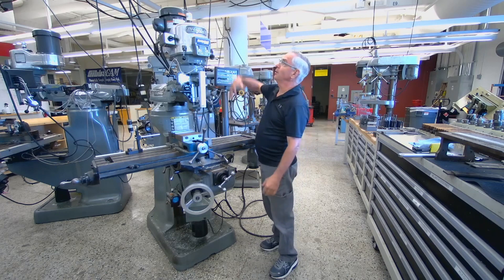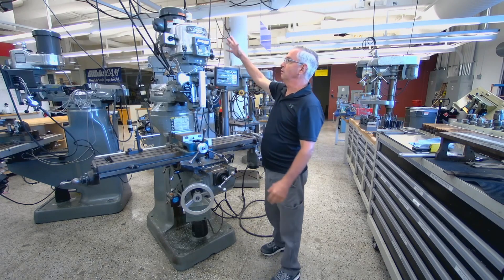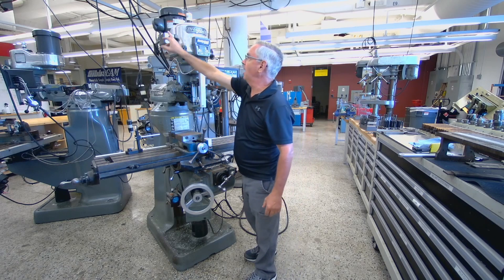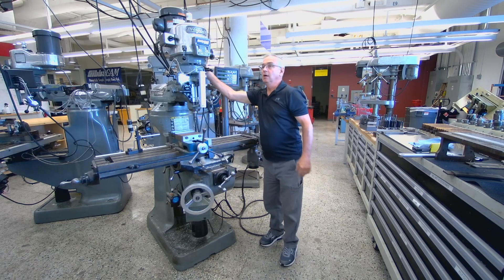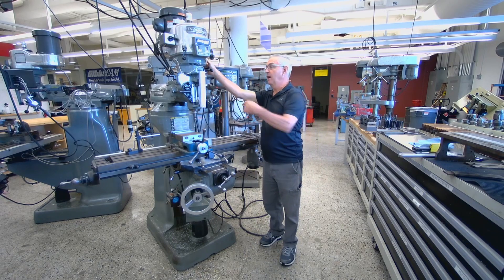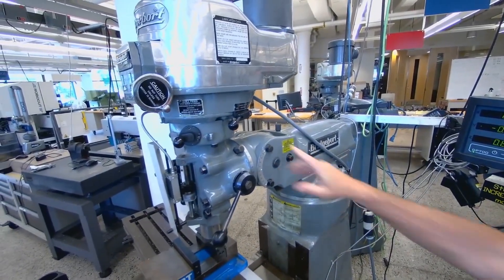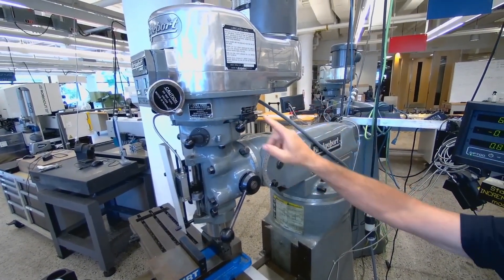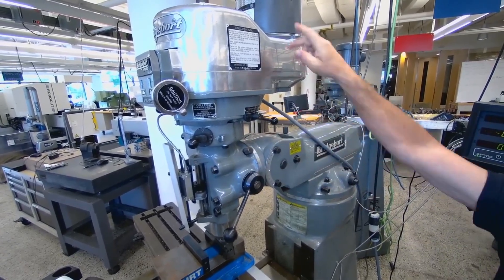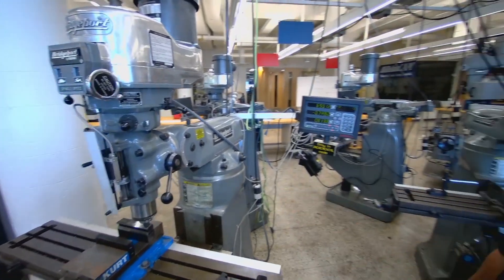We start off with the milling machine and some of its parts. You've got a hot switch with a high and a low — you want to make sure your speed range is set correctly. If the knob is in high, you want to turn your spindle on in the high direction. If you're in low, make sure you're in the low direction. That gives the proper rotation of the tool — right-handed cutting.